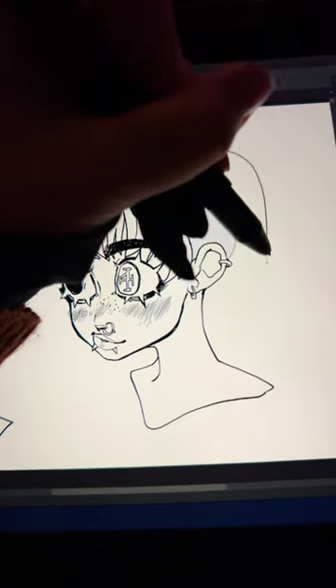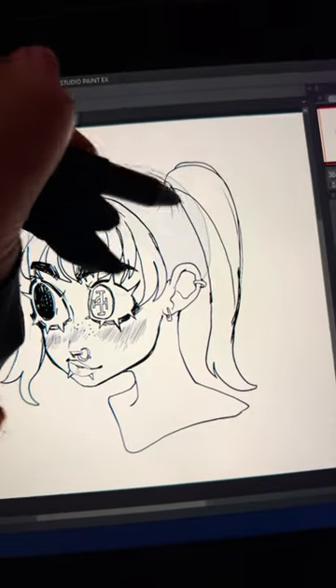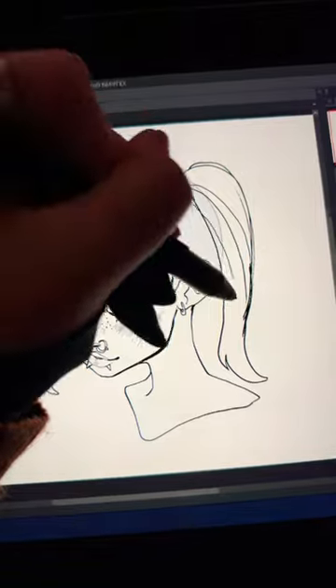Draw the shape of the pigtail coming out of that point that you've already decided, and you want to show the hair kind of cascading down. I find that if you sort of do this twisting motion, it can look really nice.